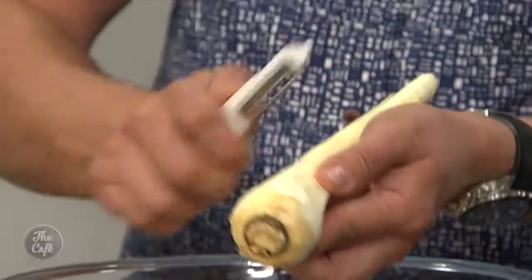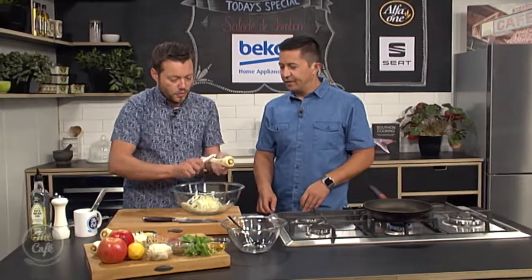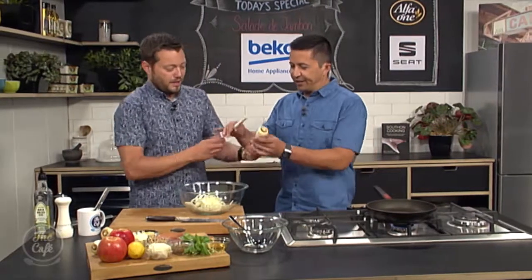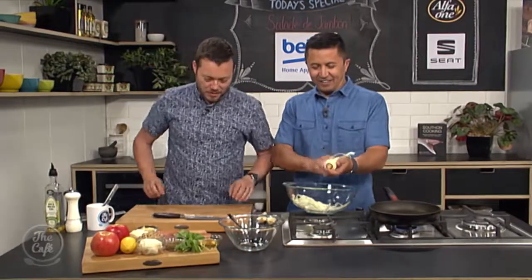Just go around, turning and getting these nice strips. The fragrance from that parsnip is incredible — and you get a nice bit of sweetness as well. We've got the salty ham and the sweetness from the parsnip. The assistant takes over peeling while there are still two more parsnips to go.